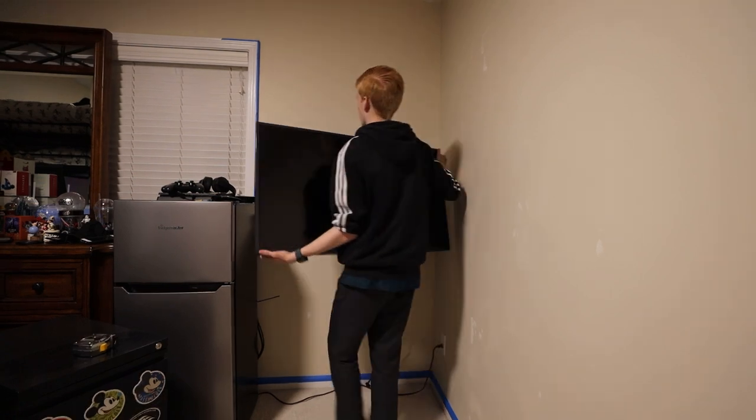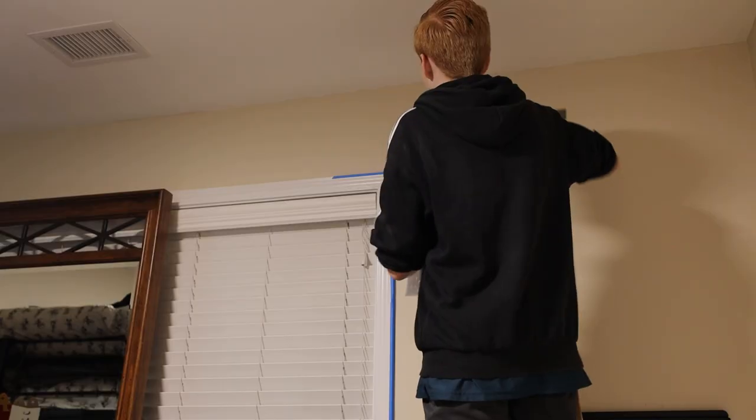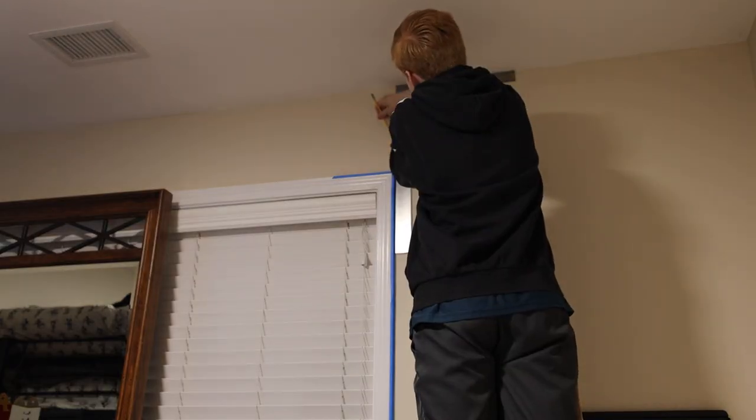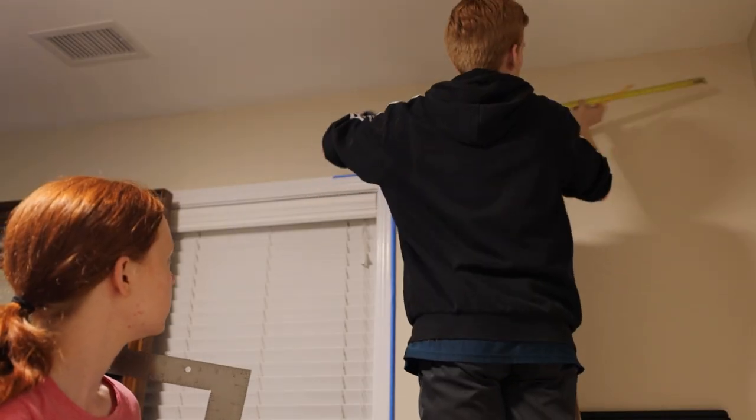We really only needed to paint the wall getting the Spaceship Earth pattern black, but I wanted to extend it partway through the connecting walls and ceiling to give me better control over lighting in the studio. This meant we had to figure out how to get a line taped halfway through the ceiling while keeping it straight and parallel.